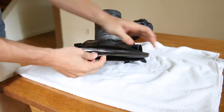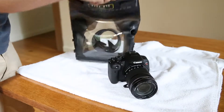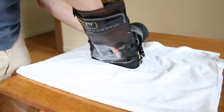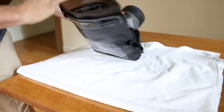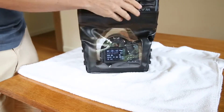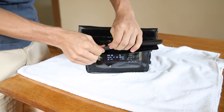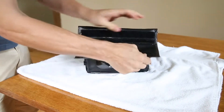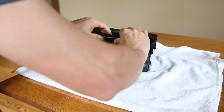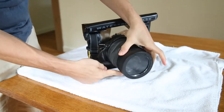It seals up like a Ziploc bag at the very top. Let me demonstrate with the Canon T5i with 18-135 lens. It goes face down and you need to turn it to get it out into the lens section. Once seated, you squeeze out as much air as possible and zip up the Ziploc piece at the top. If you've ever had a dry bag — one of those waterproof bags for backpacking or canoeing — it's very similar. It's a roll top with Velcro. And of course, you always want to make sure the front is securely fastened as well.